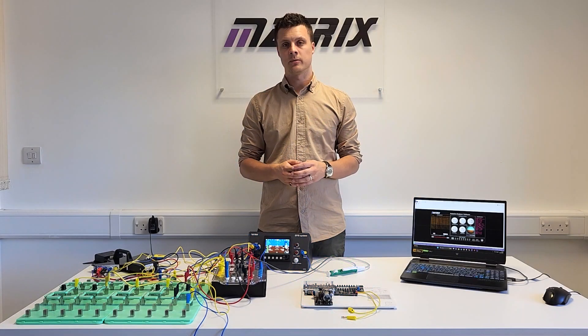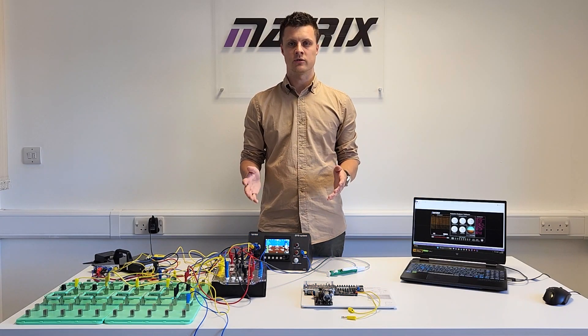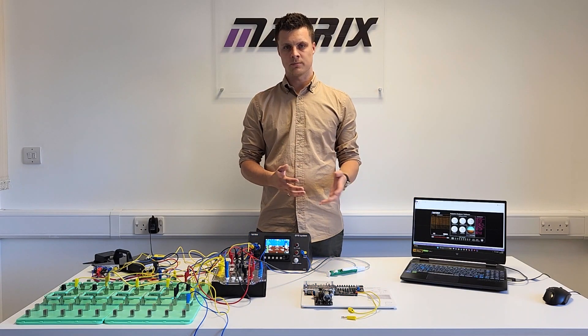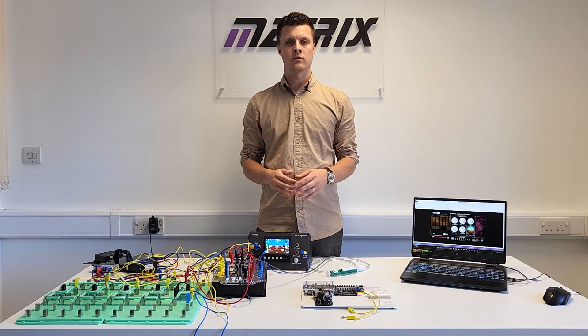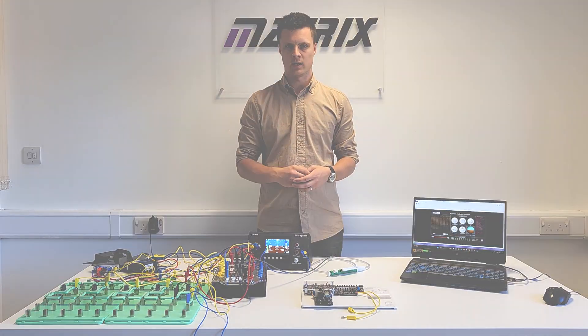If you need any further information, feel free to contact any of our sales team. Our website has tons of information, and we've also produced a document which maps all these products to EASA so that you can clearly see where they fit.